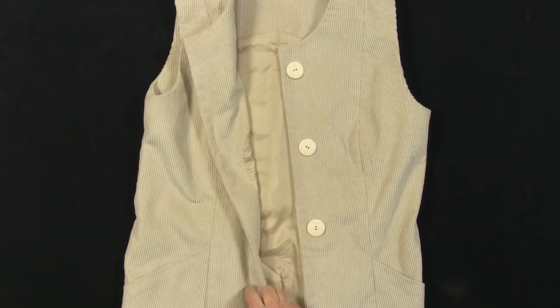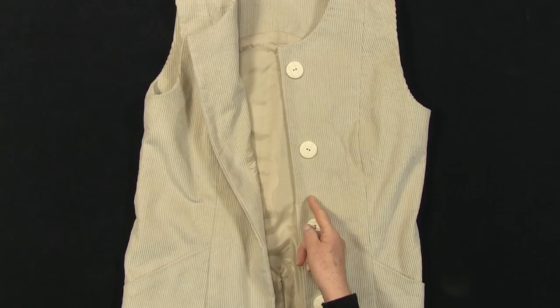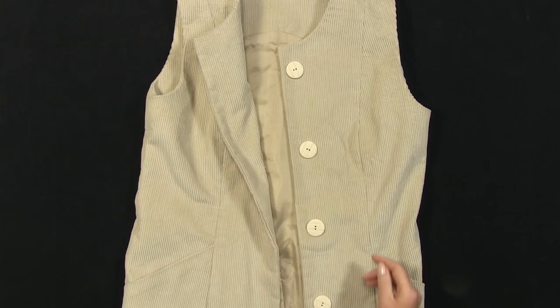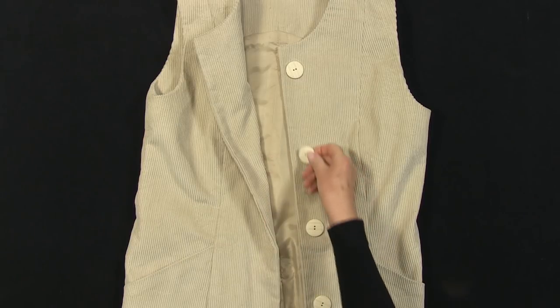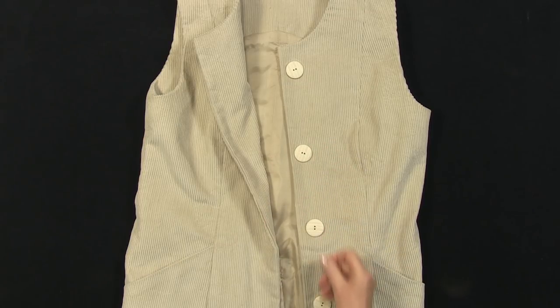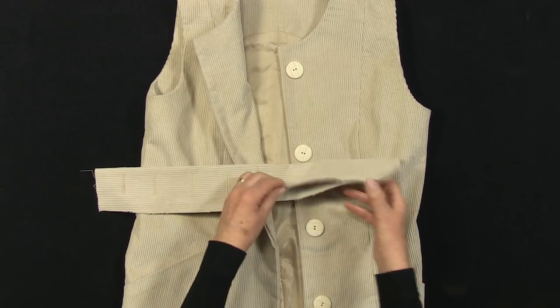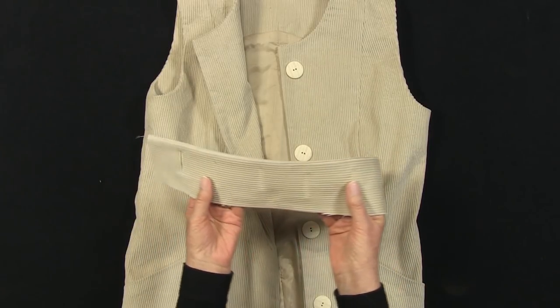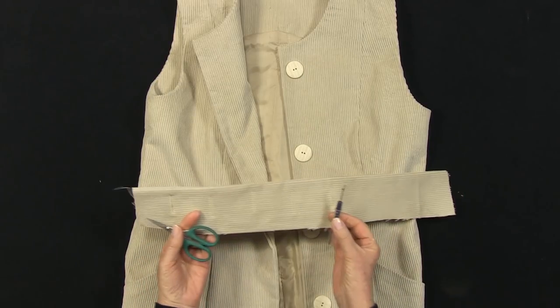The buttons will be sewn on the centre front line of the left side, and the buttonholes on the right side. You need to start the buttonholes just past the centre line towards the front edge. Follow your machine's instructions for buttonholes. Please practice buttonholes several times on spare fabric folded and with interfacing to replicate your garment edge.